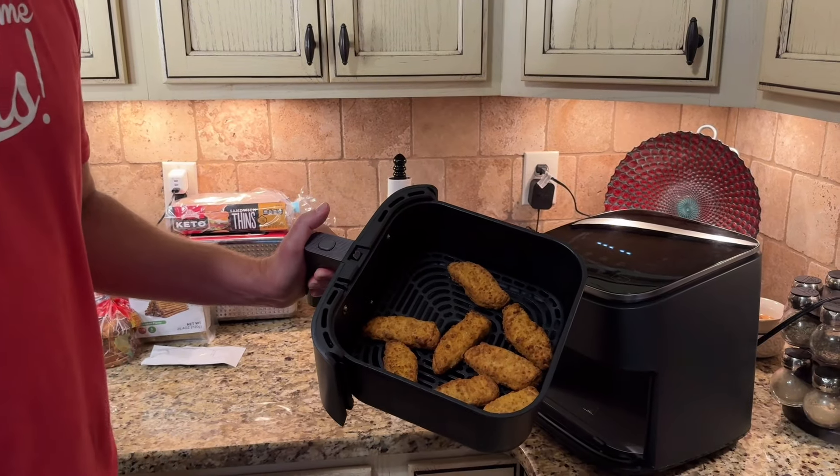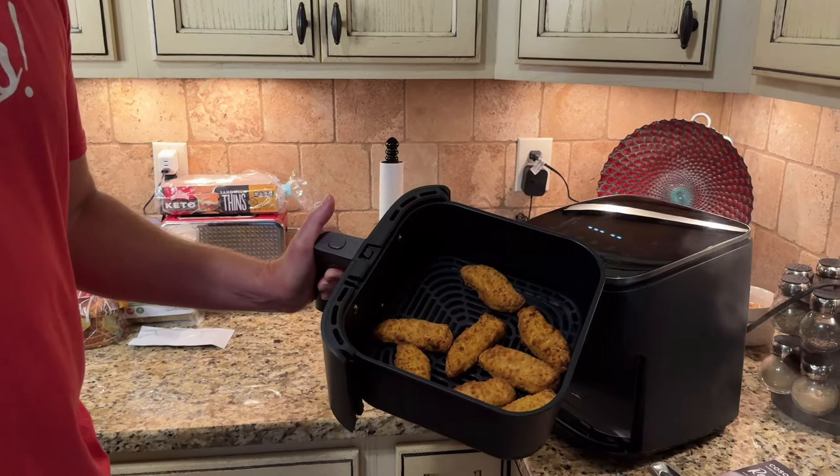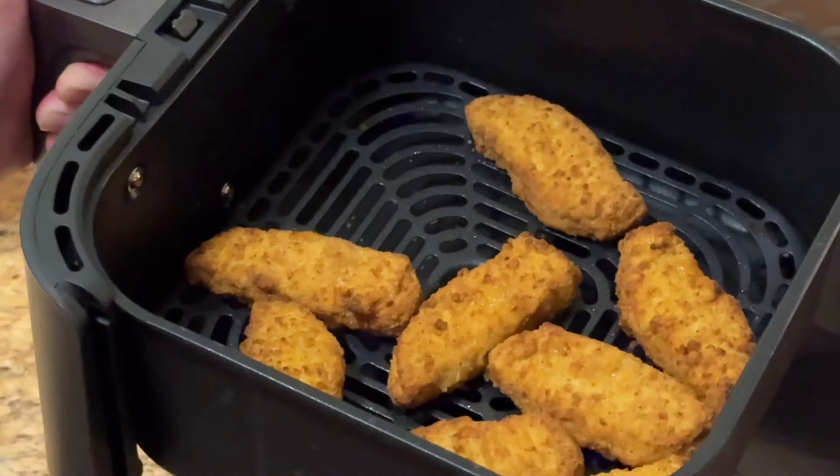Alright, these chicken tenders look really good, and it's super easy to clean up. Like I said earlier, the basket and the liner are dishwasher safe.